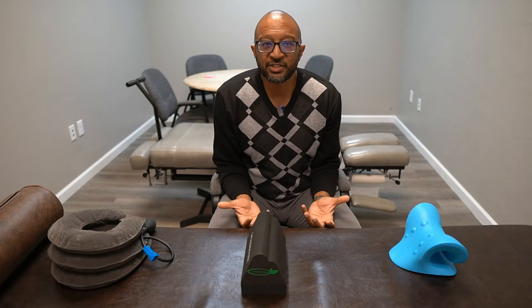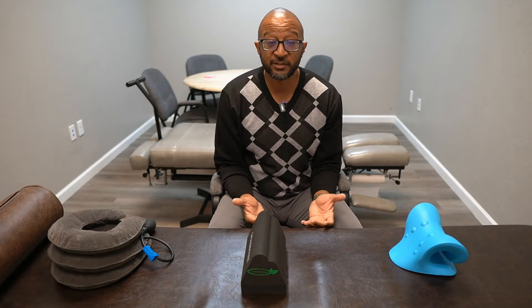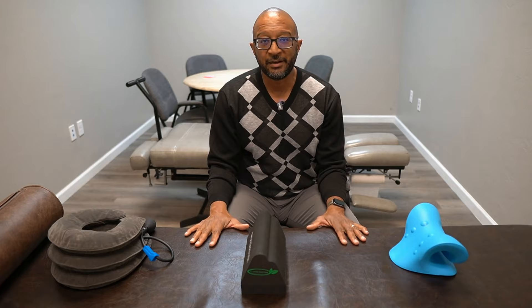But which one is actually right for you? Which one is going to make a difference? Which one can you use that's not going to create a problem down the road? That is a complicated question, and we're going to try to jump into it right now.